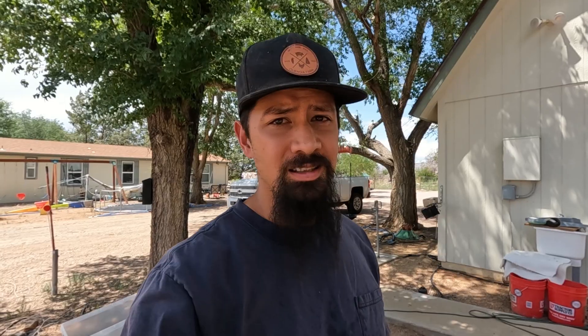My best tip whenever you're changing fluids: take off the fill plug before you take off the drain plug. If you can't get that fill plug off for some reason — this is obviously pretty easy, but if you work on other things like differentials and stuff, those things get rounded off, you break them — something happens. Take off the fill plug before you take off the drain plug.